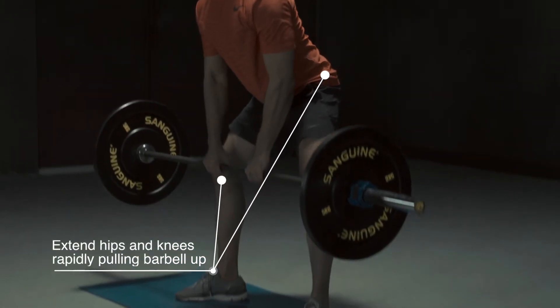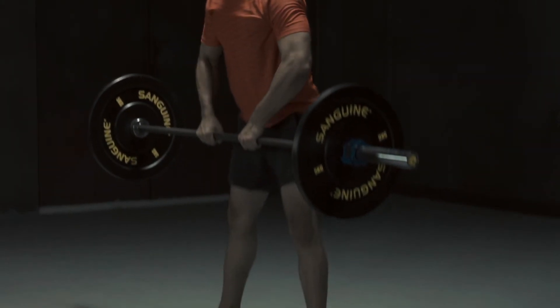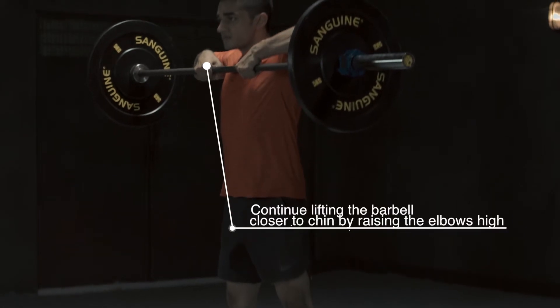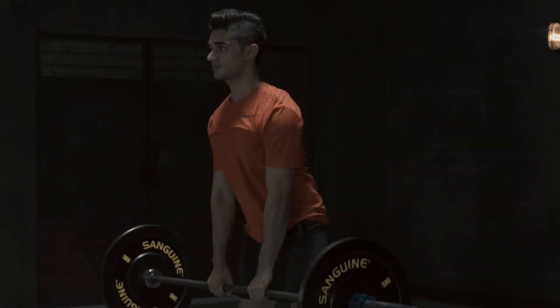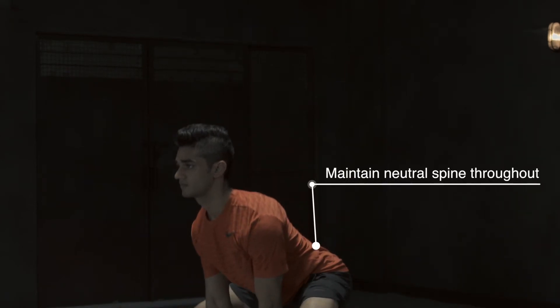Extend hips and knees rapidly pulling the barbell up. Continue lifting the barbell closer to the chin by raising the elbows high. Maintain a neutral spine throughout the movement.